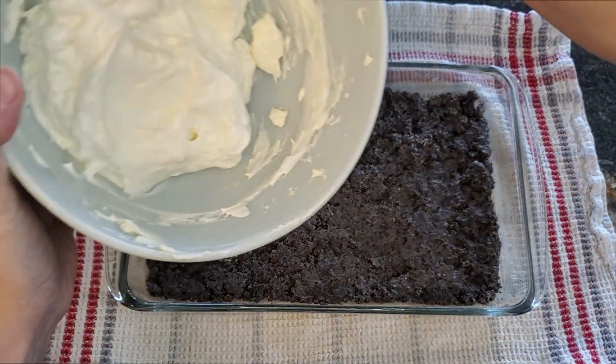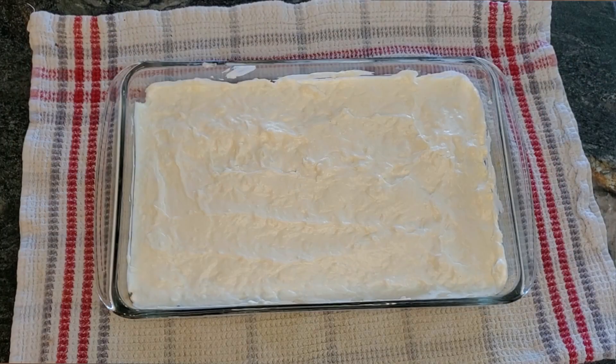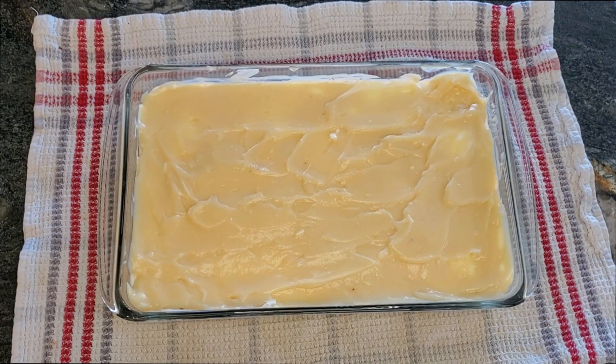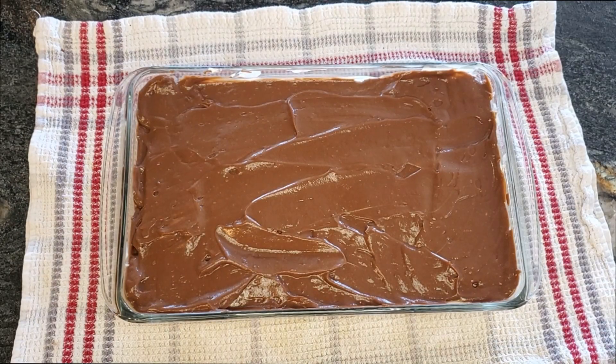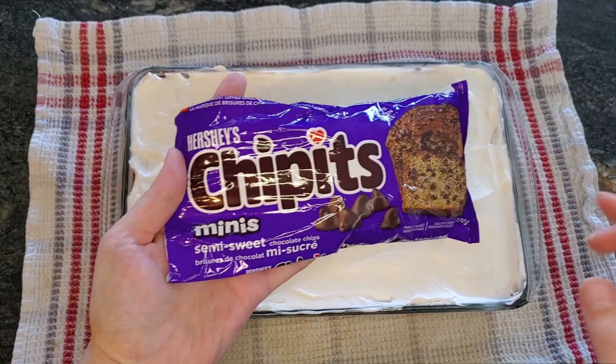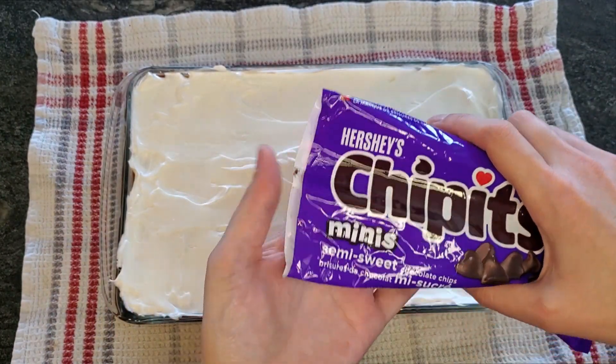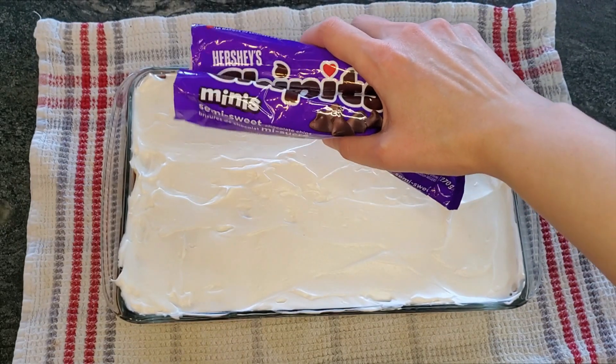Retrieve your crust from the fridge and spread your cream cheese Dreamwhip mixture evenly over the surface. Once that's done, do the same thing with your prepared vanilla pudding and then your prepared chocolate pudding. For the fifth layer, take the rest of your Dreamwhip and spread it evenly over the top. Finally, you can decorate the top however you like — I chose mini chocolate chips, but you can also drizzle caramel or chocolate sauce.